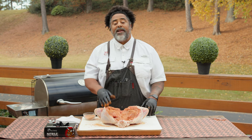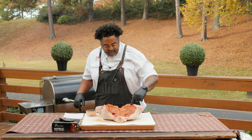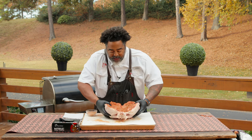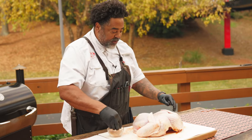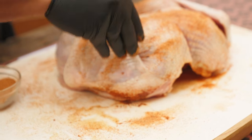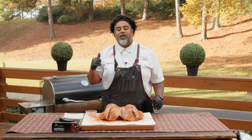We're going to let this get tacky and let all these seasonings really start to penetrate the bird. Then we're going to flip it over, season the skin side, and then get it on the flagship. It's been about five minutes and you can see how nice and tacky the inside of this turkey has gotten. See how all the moisture is starting to pick up all of that seasoning? That's how you know the seasoning has adhered to the bird really well. We can go ahead and flip it — none of that seasoning is going to come off. We're going to season the top half of this bird, give it five minutes, let all this seasoning adhere to the skin, and then come back and put it on the flagship.